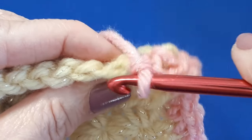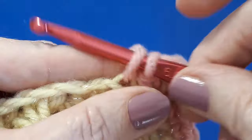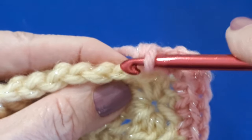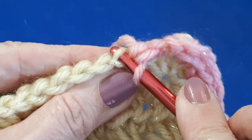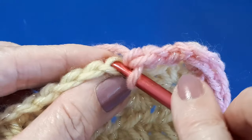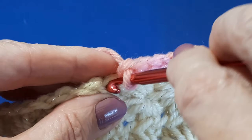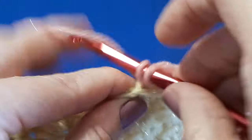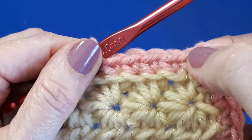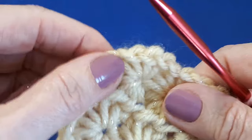If you just turn your work, you can see that back loop there. Insert your hook, yarn over, pull through, and then finish your single crochet — that pushes that loop forwards. So once again, go in that back loop and work your single crochets all the way across. You can see that little ridge forming. Go ahead and work across here and I'll meet you at the next corner.